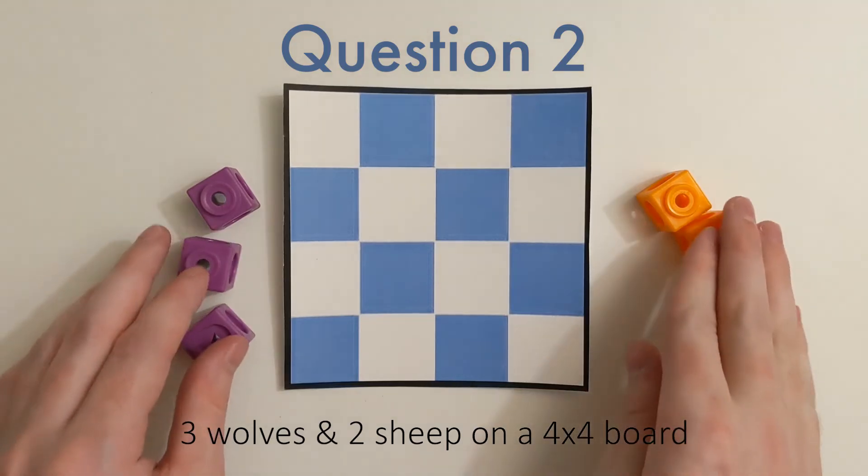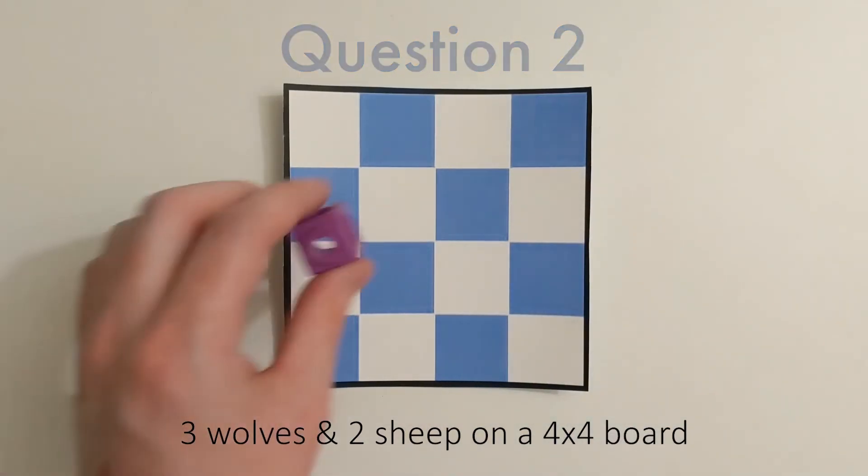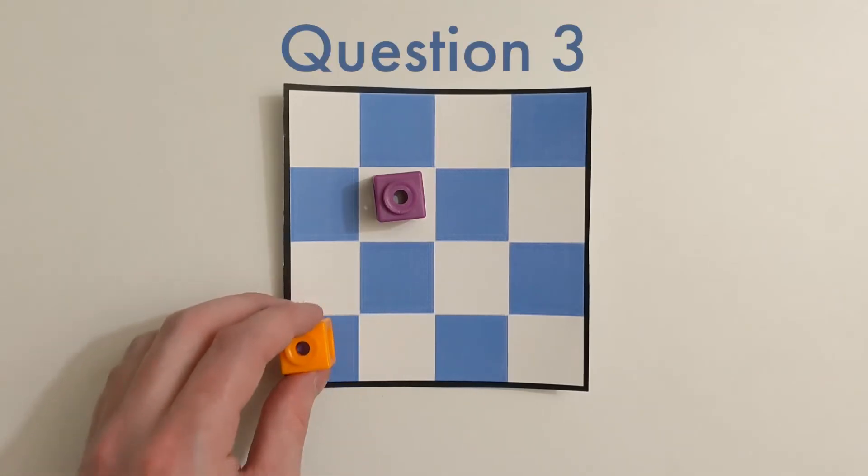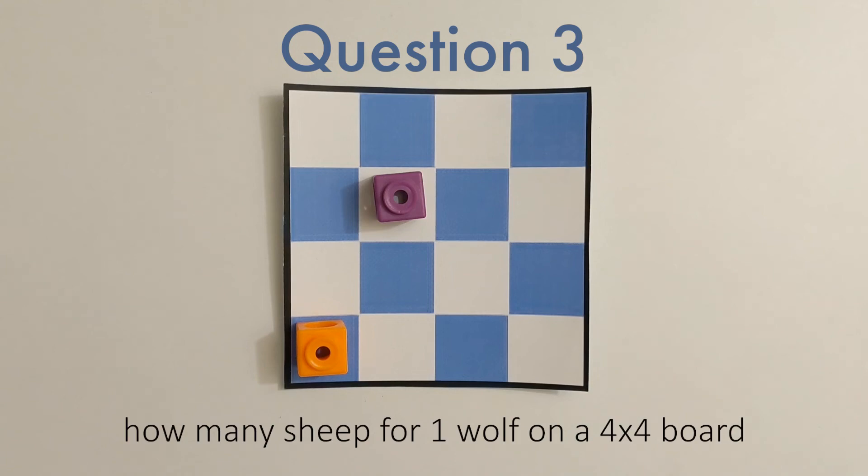If you're able to get through that, let's try something a little different. Let's place a wolf on the game board and see what is the largest number of sheep we can add to it. I can add them anywhere where they're not in danger of being eaten.